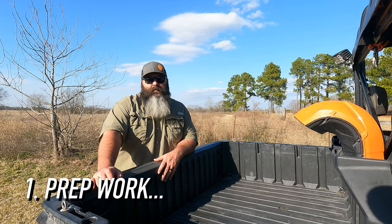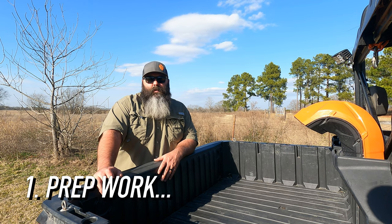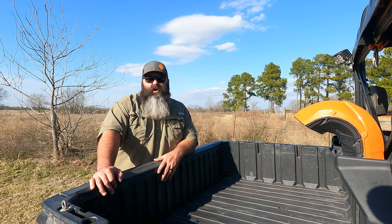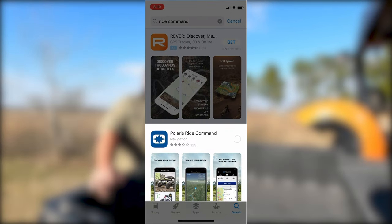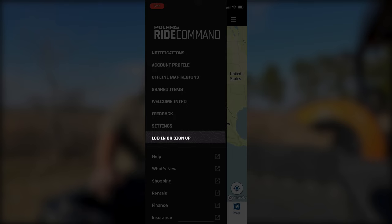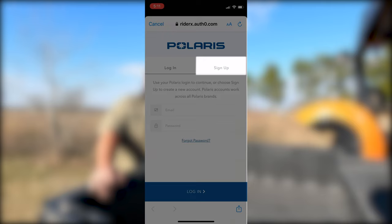First is prep work. We'll be sharing all the GPX files via the RideCommand platform. I've included a link to setting up the RideCommand account in the description below. Make sure you download the RideCommand app and create the account and be signed in the RideCommand app before following the next steps. It'll make the process go a lot easier.